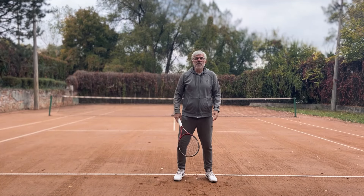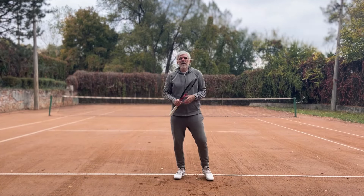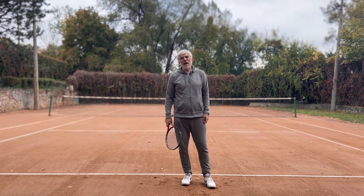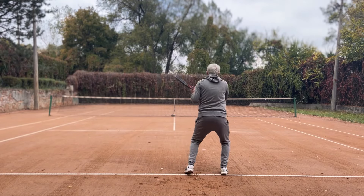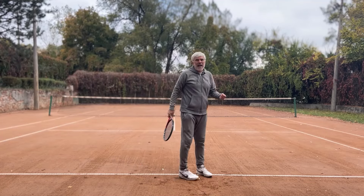Do you feel like your feet never stop moving during a rally? I have noticed that even though it's just a feeling compared to the reality, I'm constantly in motion. Let me explain.